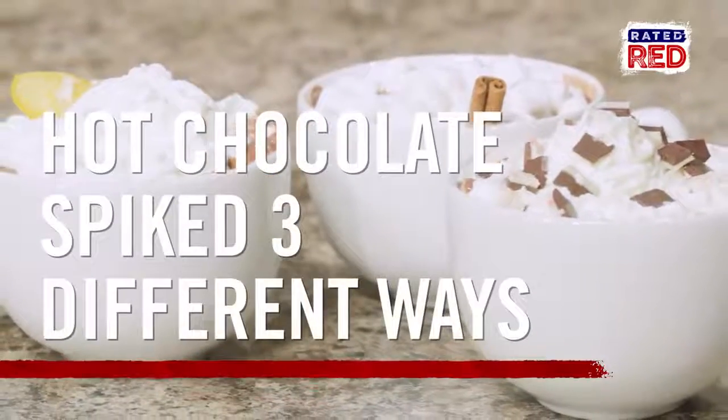Hey, I'm Amanda Mertz, and today we're making hot chocolates three different ways. You're going to like all of these. Here's what you'll need.